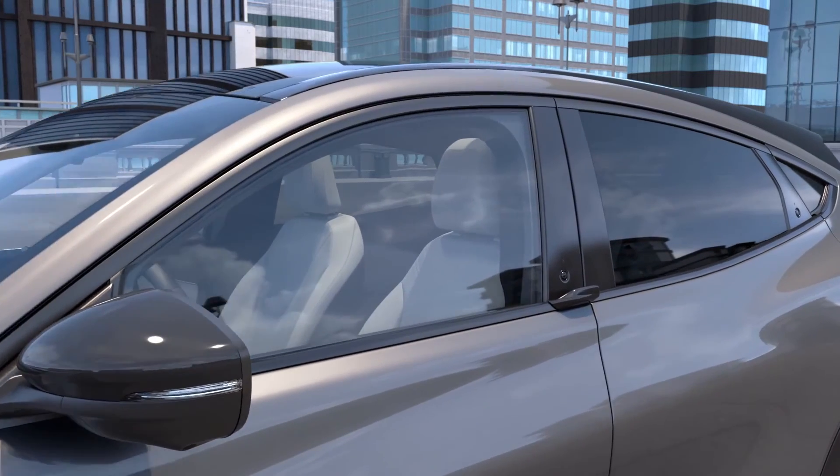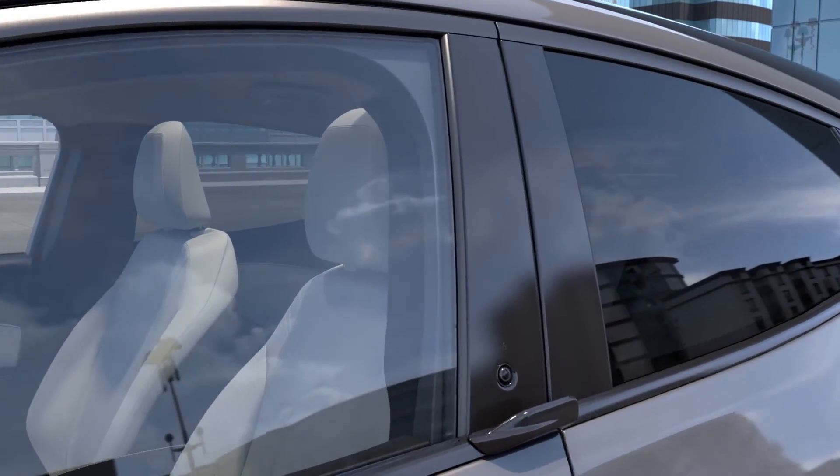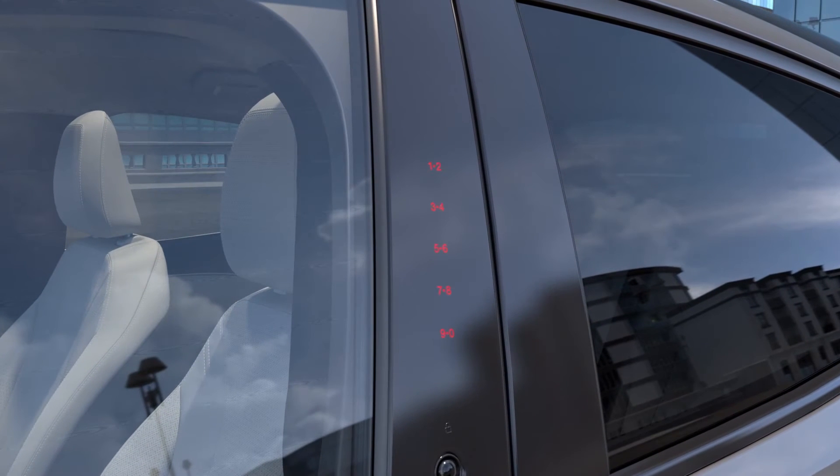You can also open the frunk using the Securicode invisible keypad on the outside of the driver's door. Enter the factory code or the personal code you've set, then press the 7-8 button within 5 seconds.